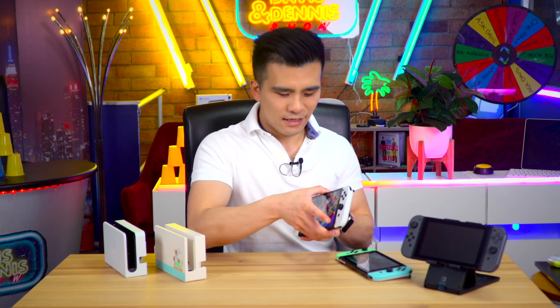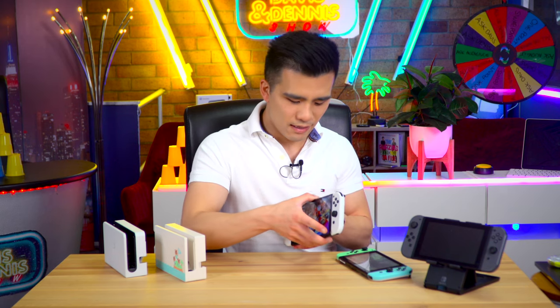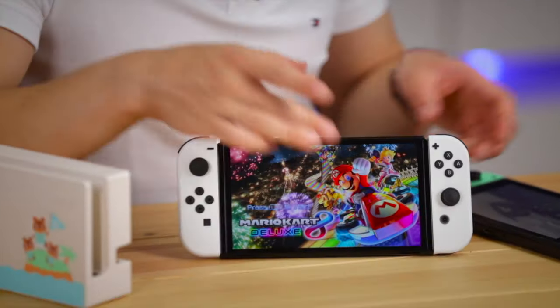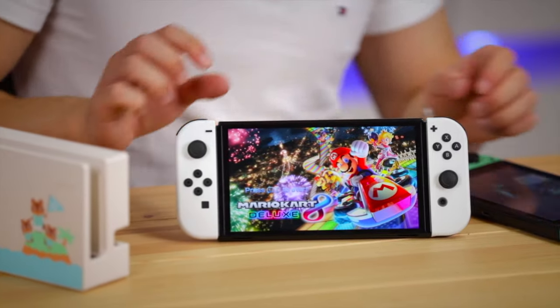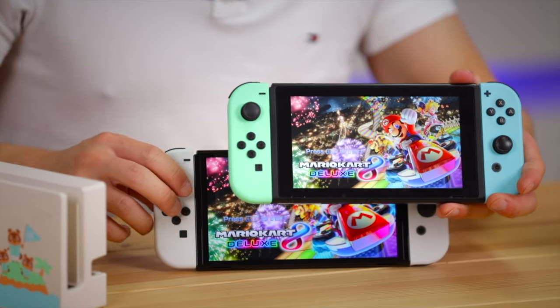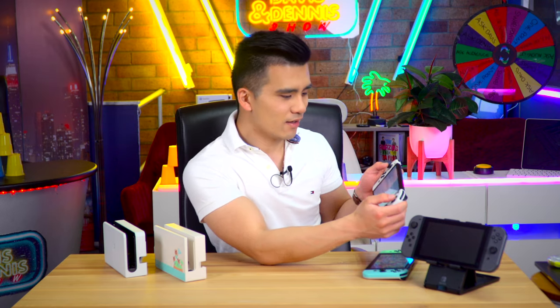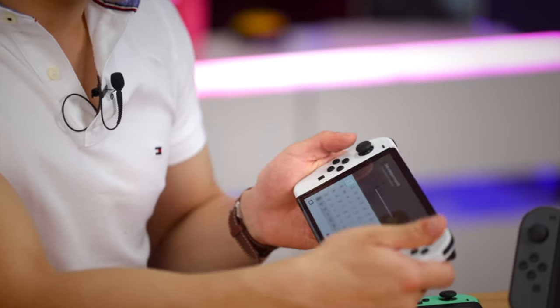Let's do a speaker test - apparently the new one has got better speakers. The new one is better, but not considerably better. So don't get it for the speakers - the screen is what does everything for me. It's just so good.